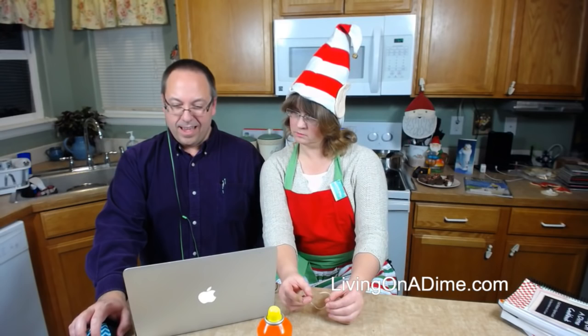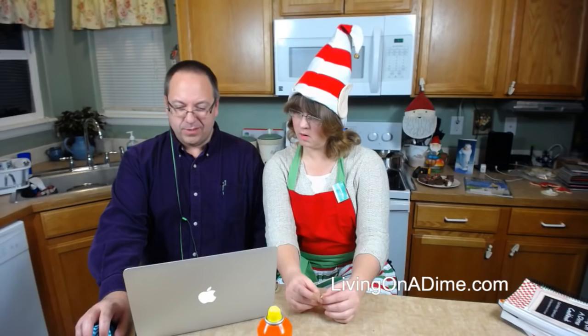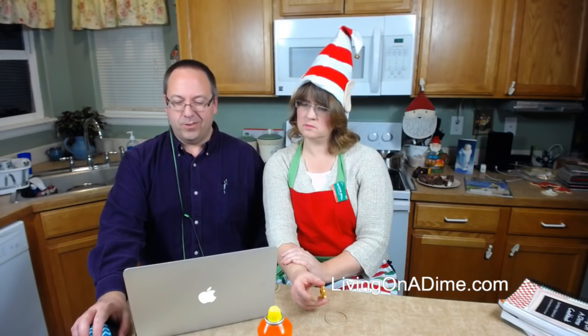Christine's asking what size mason jars we use for Christmas gifts — I used the quart for the cookies and muffins. Ramona says she had to order three cookbooks separately because it wouldn't let her put them on the same order. If you're in Oklahoma, that doesn't make sense — email me through the contact form and I'll look at it. If there was a shipping overcharge, I will give you a refund.